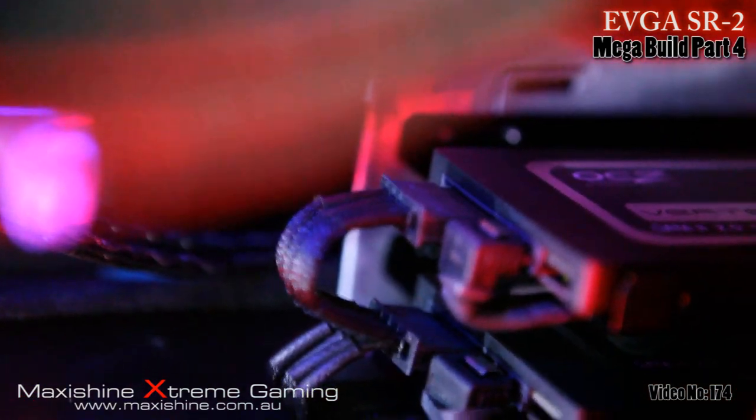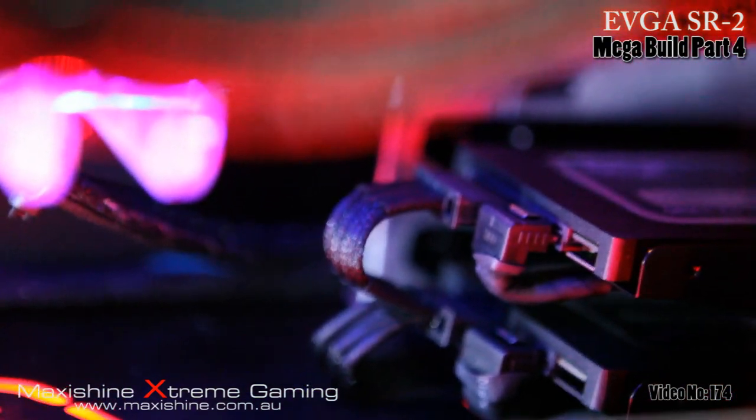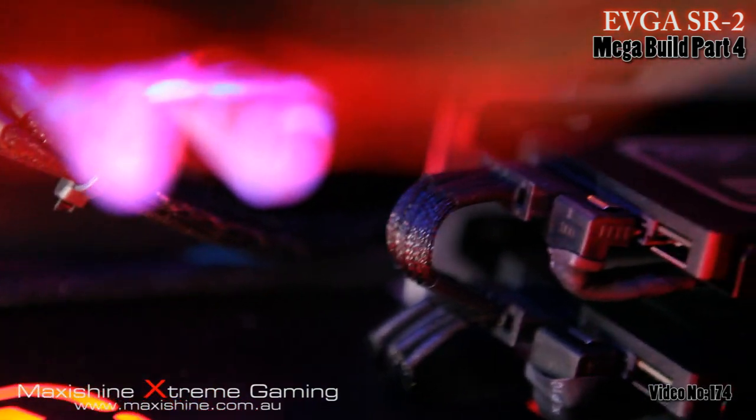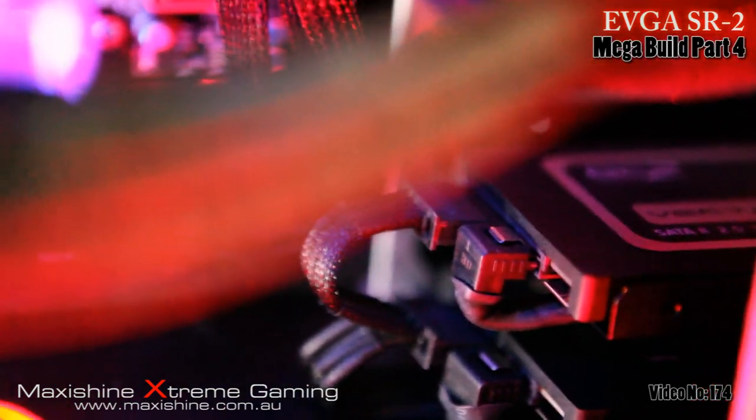You can see the SSDs there, mounted. I've gone back to mounting them the way they were meant to be mounted. You can see they're also individually sleeved wires as well, just hidden side cables there — that's the two OCZs there.